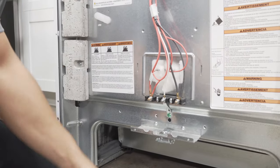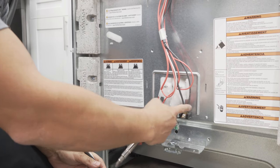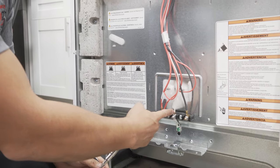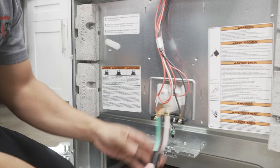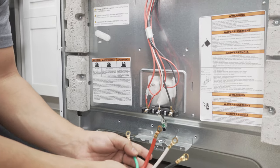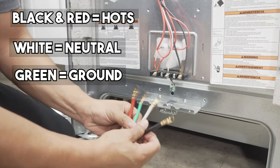This right here is your terminal block, and as you can see you got the black wire over here on the right, your white wire in the middle, and your red wire on the left. And on the four prong range cords, you got four wires: you got the black, you got the red, you got white, and you got green.